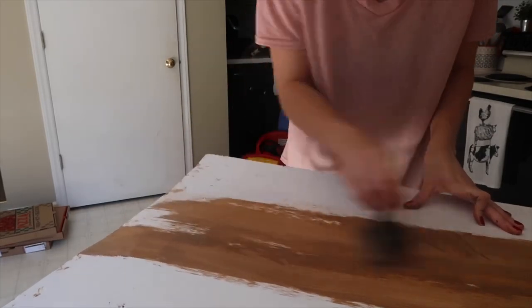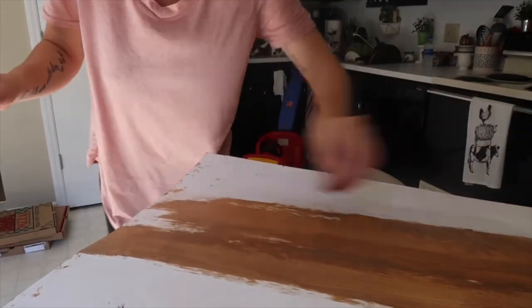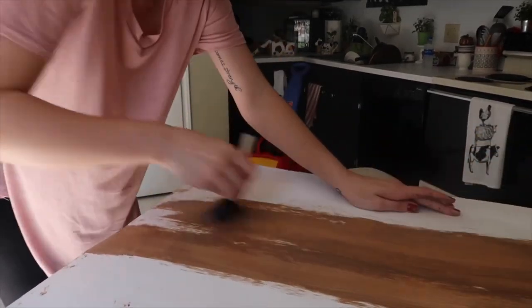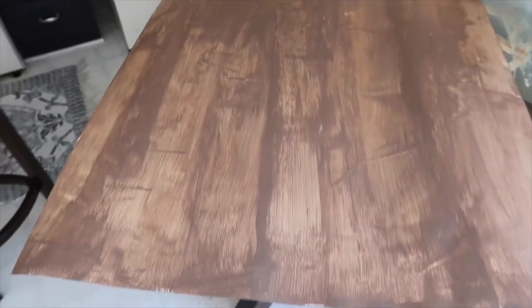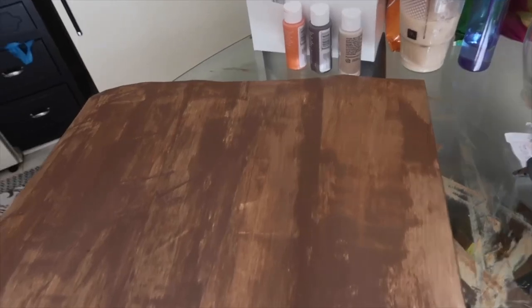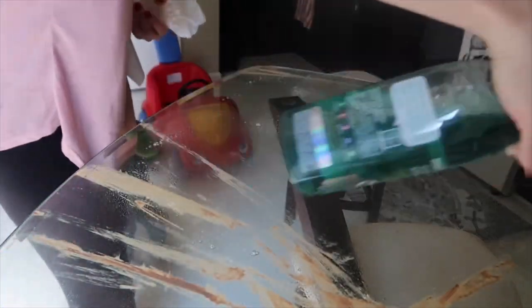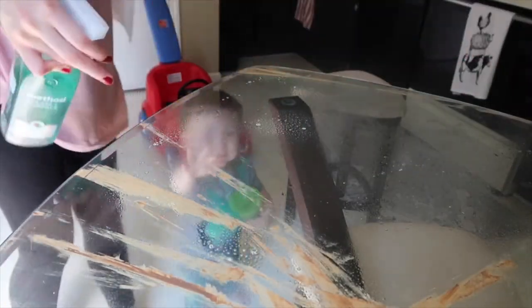You want to do one stroke and stay in it until that line is completely done because it gives it that line look you're going for. This is kind of what I was talking about — it's not perfect, but as you can see it's got that line look. Some spots are darker than others but it's not going to be perfect. I finished painting both sides, so I'm just going to clean my table off.